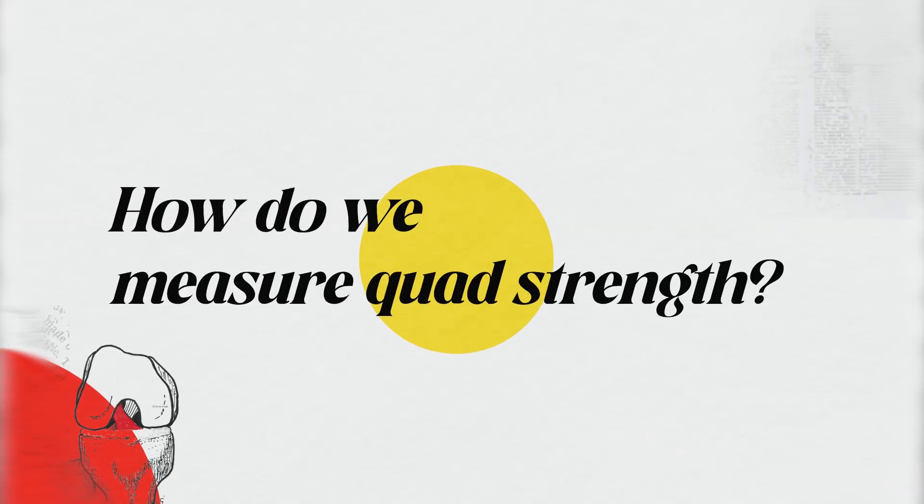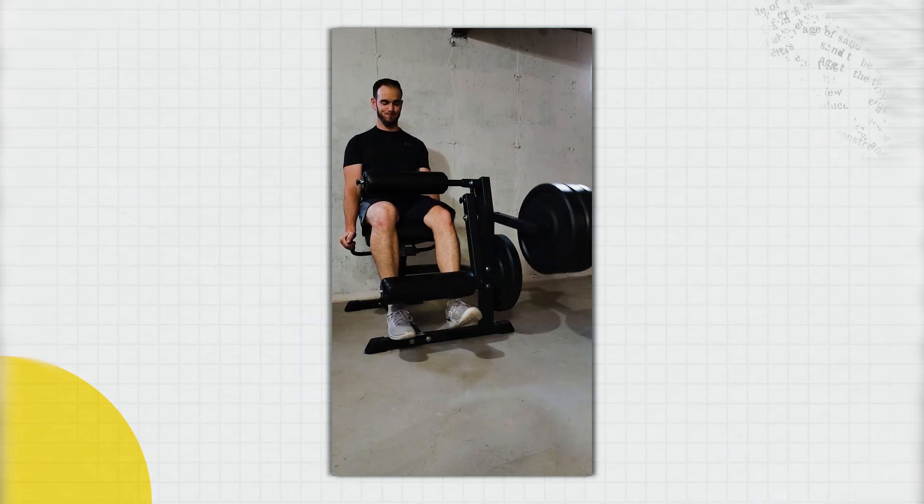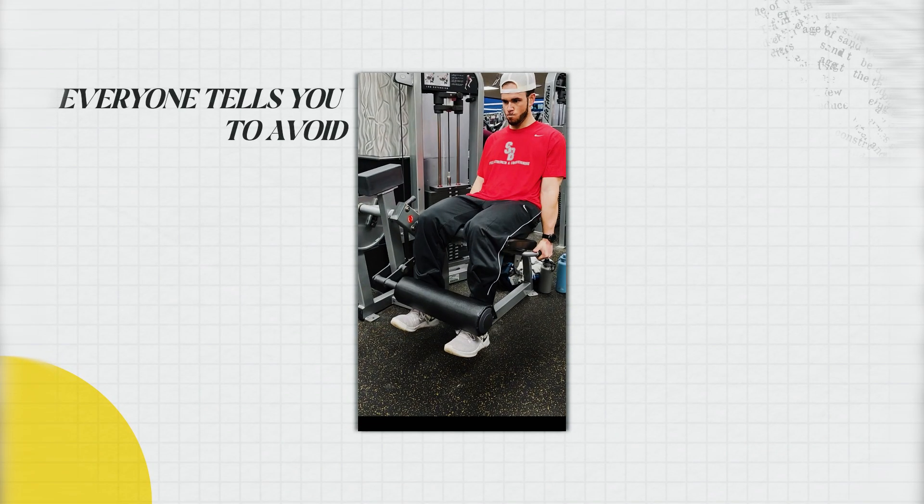So how do we measure quad strength? There are a few correct ways to do that, which look like this, like this, or like this. And what do all three of these tests have in common? Well, they look a whole lot like the exercise that everyone tells you to avoid. Isn't that ironic?